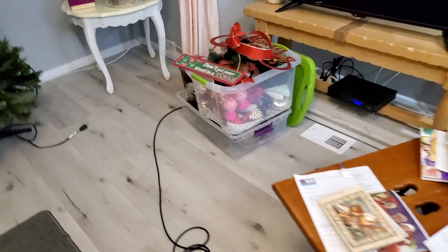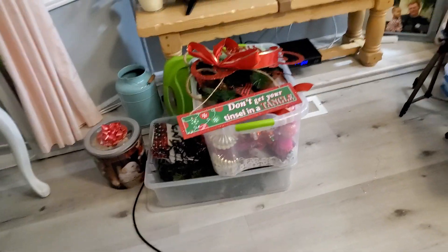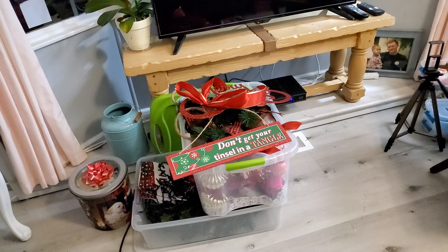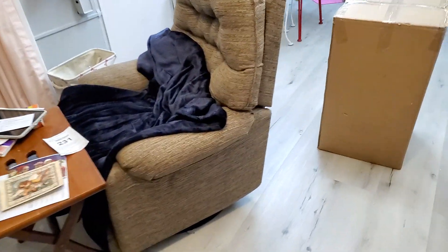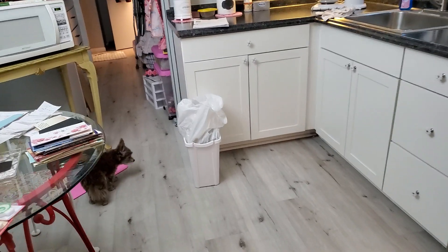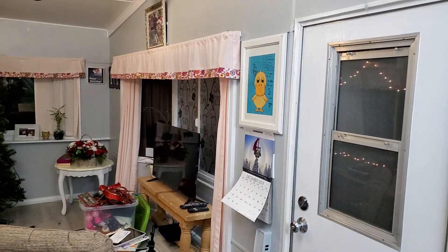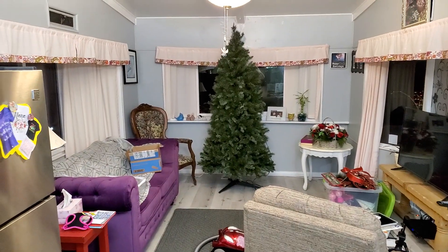This is all the Christmas decorations that I'm going to keep. That's it, right there in those two boxes. That's all I need. Well, next year, hopefully, if I'm still this side of the grass, as my friend Joan would say, then I'll get some white string lights.